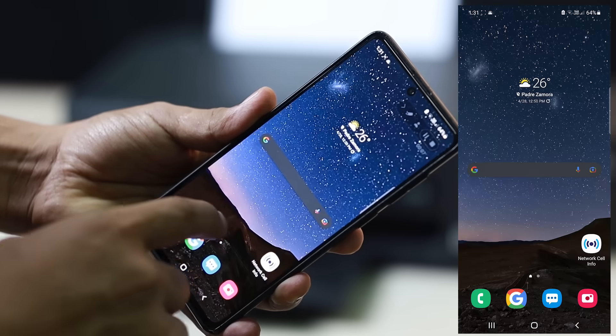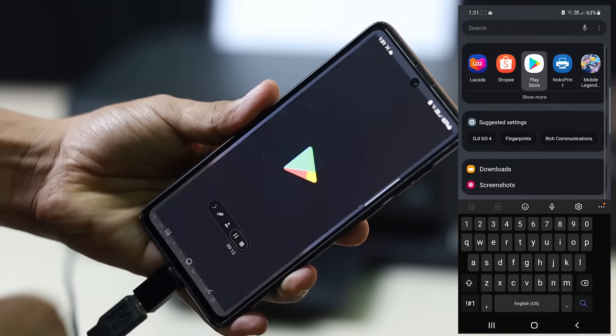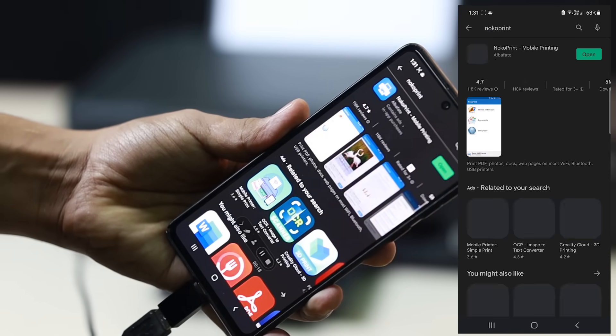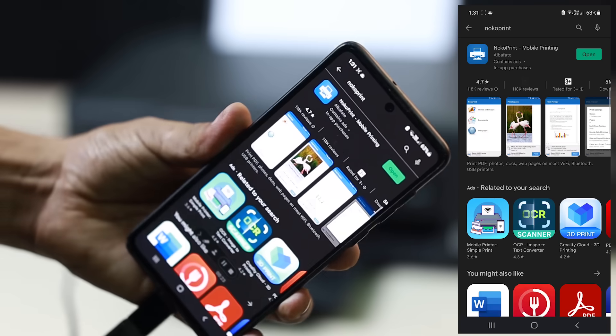Once you're set up with the printer, you need to download an app. Go to the Play Store — it's already installed on my phone but I'm going to show you. You can see Nuku Print there on the right on my phone recording. It has a very high rating of 4.7.